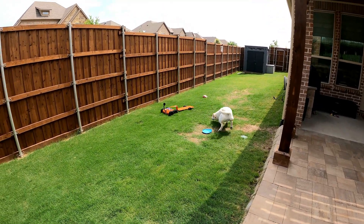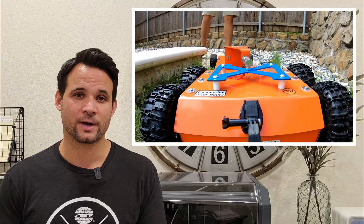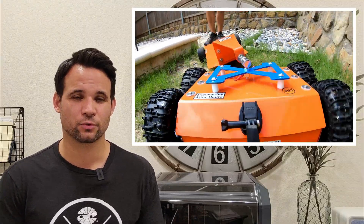The trailer seemed to work great, and my dog absolutely loved it. But the one thing I think would make it a lot better is suspension — it would definitely make the ride smoother and protect anything stored on the trailer.